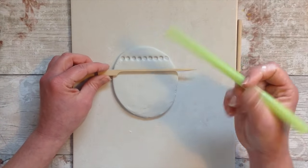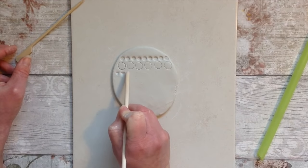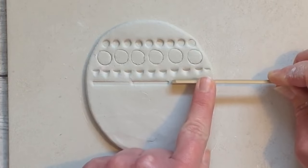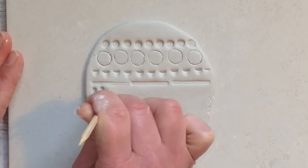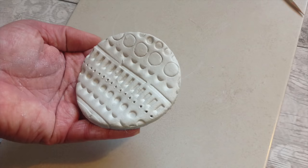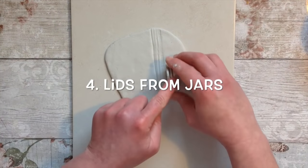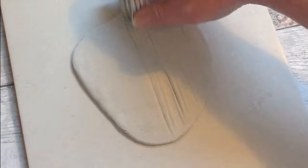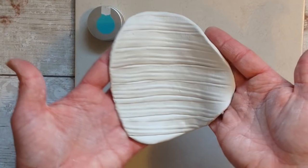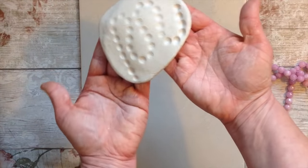The simplest of tools can make really nice textures, so just think of things a little bit differently - use them on their side, use them in different ways to create different patterns. You can make this into a little coaster or do a vase and add textures around. There's so many possibilities. Another similar one but this time using lids - there can be lots of different unusual textures on lids, so give it a go.